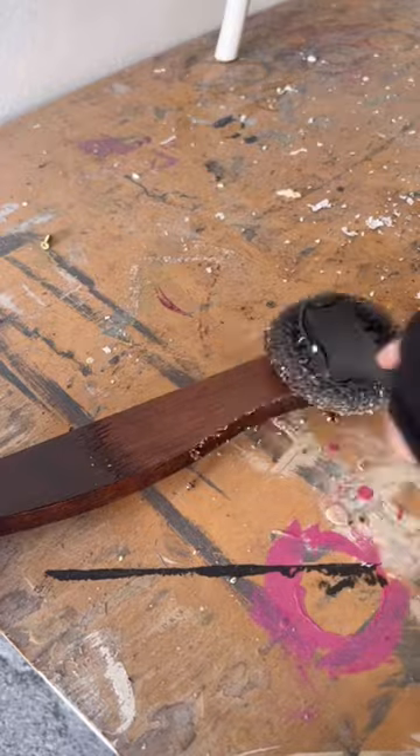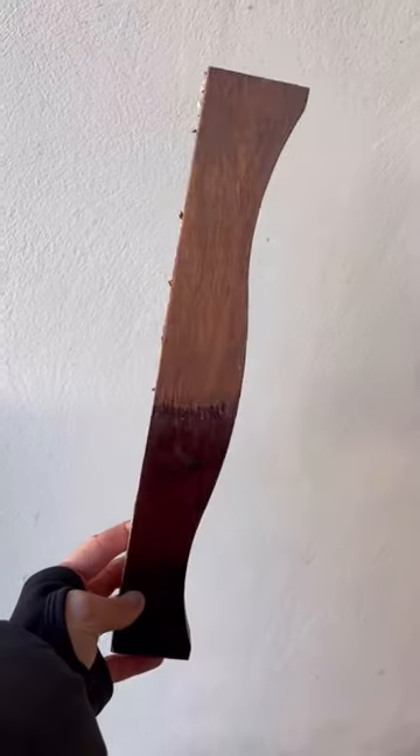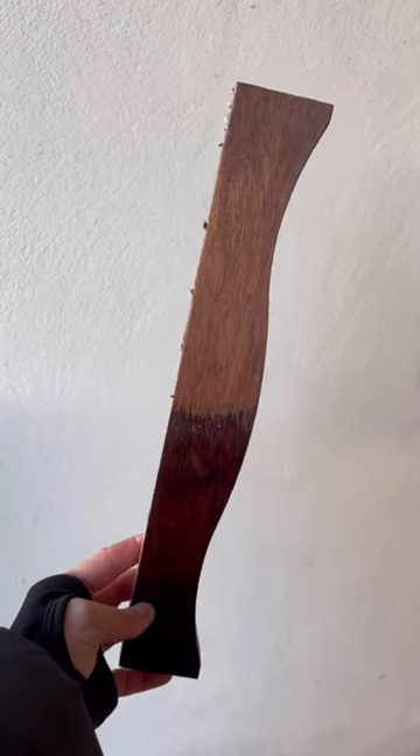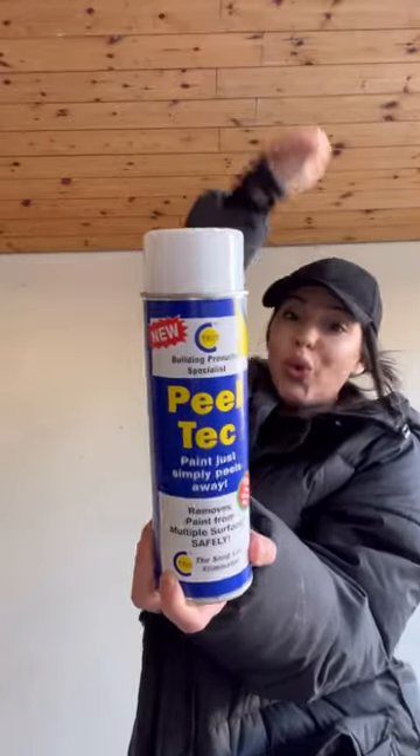So I took a spare piece of wood with some varnish on it, used the first one, let it sit for five minutes, and it took off the varnish — the easiest thing I've ever done. This, my friends, is the winner winner chicken dinner.